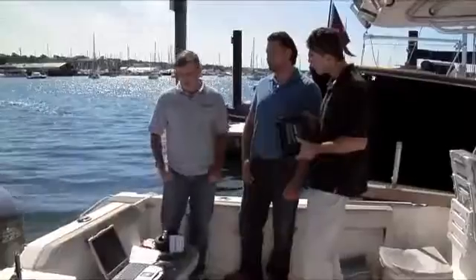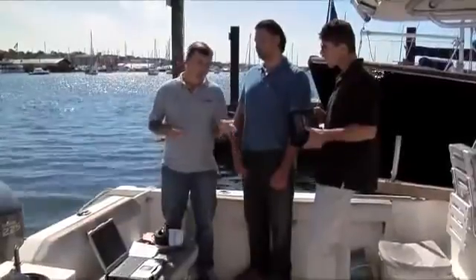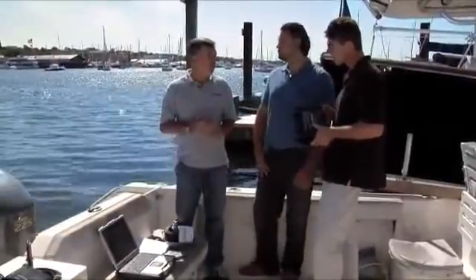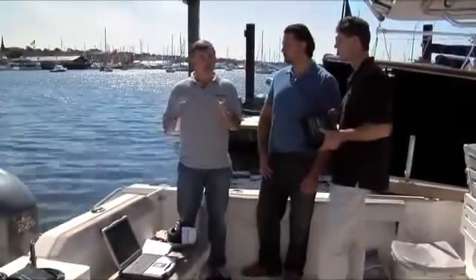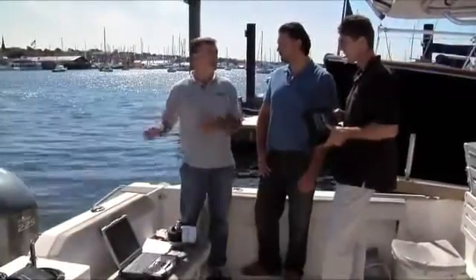I noticed you guys have a laptop too. Is a laptop required for installation as well? Yes, the laptop is what the users are going to use for their interface to the product. It's how they change the parameters to set up the survey application, and depending on whether it's shallow or deep water, they're going to have different parameter settings. It's also used to store all the depth information over time, as well as all the graphic information exactly as it was captured during the survey in data acquisition mode.